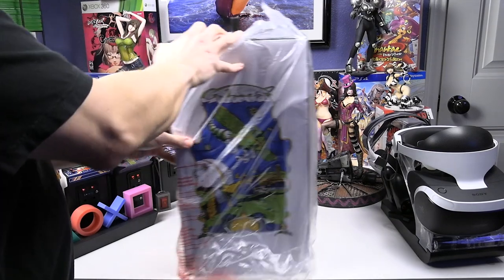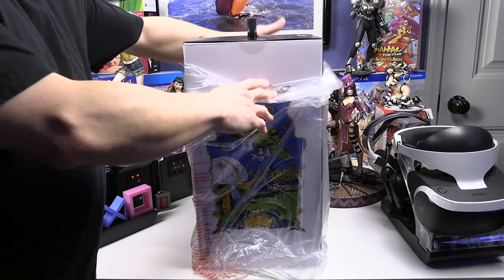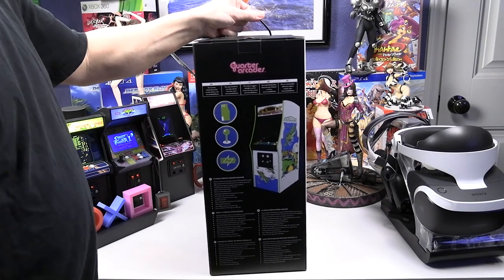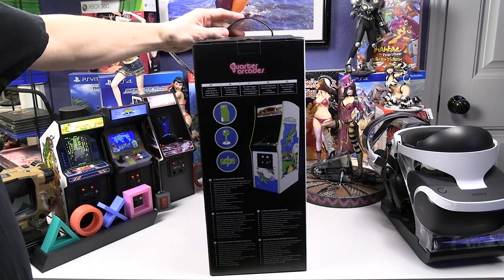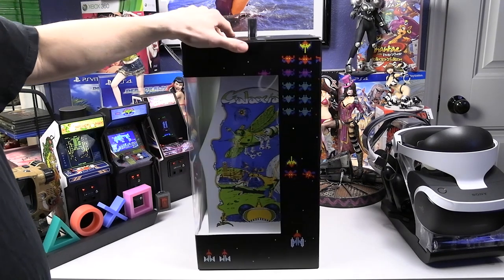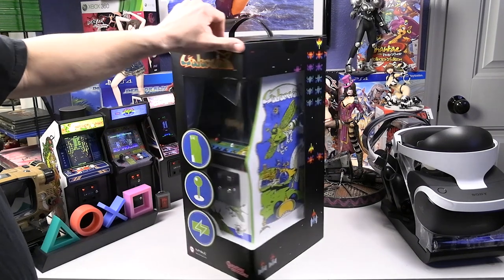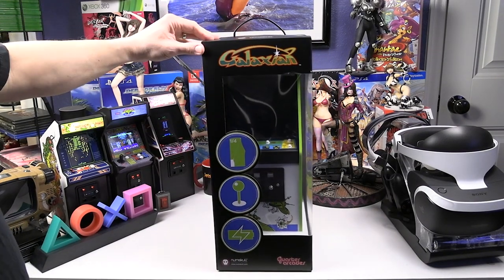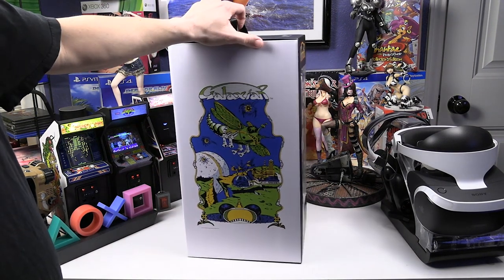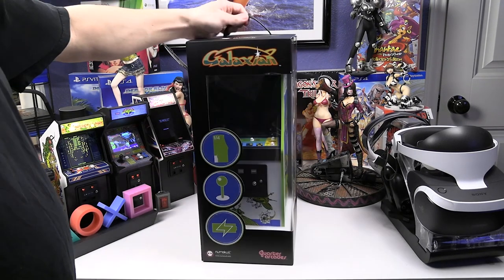The two I've added to my retro arcade collection have been very high quality — definitely worth getting. Let's take a look at this quarter-scale reproduction of the Galaxian arcade. The box is really nice, pretty simple. They've changed the design since the first Pac-Man. It's now in a window box, and you can see the actual arcade machine through it.